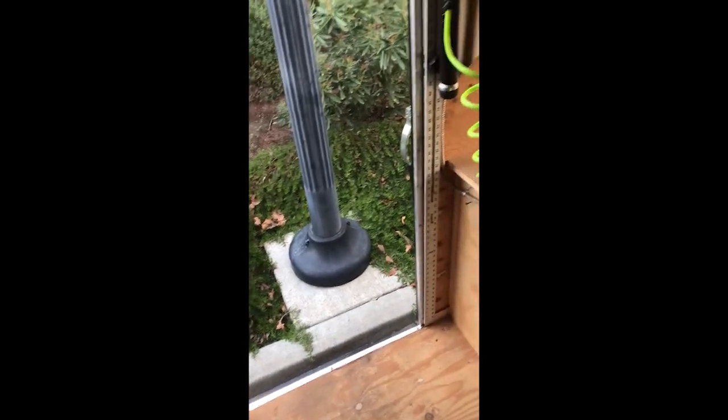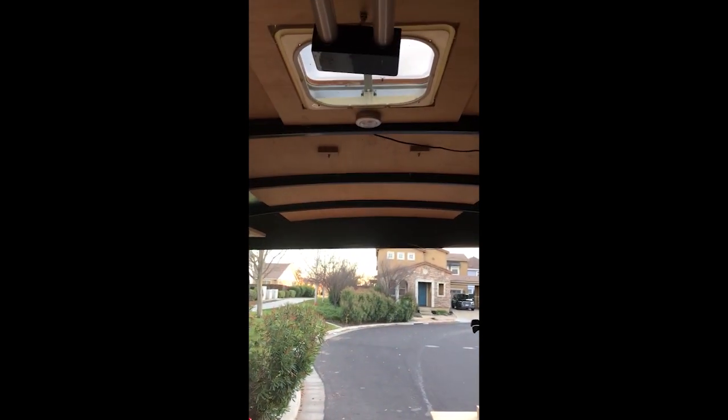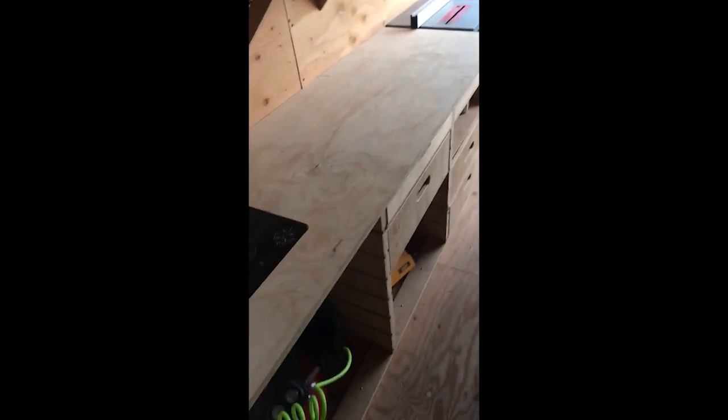I've got some storage for some levels and a drywall T. Flashlight is close by — I usually come in through this smaller door if I'm just grabbing tools, so it's nice to have the flashlight right there. There's also a battery puck light here, one down at the end, and another one on the ceiling for when I'm not plugged into power — at least I have some light and can see what I'm doing.